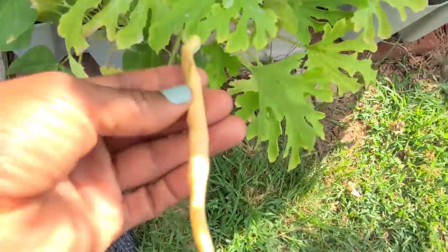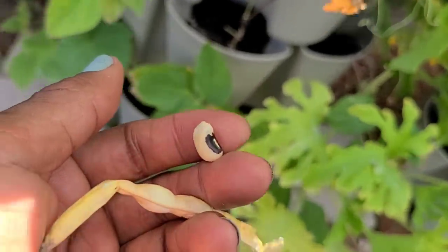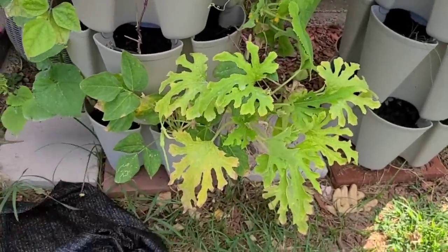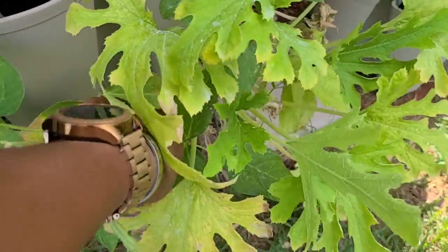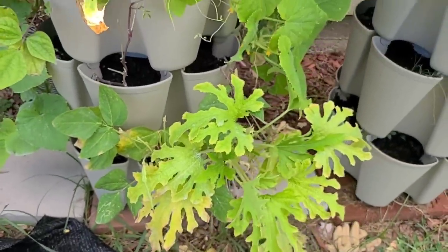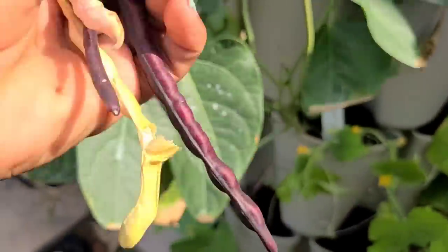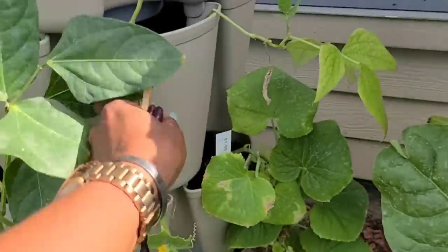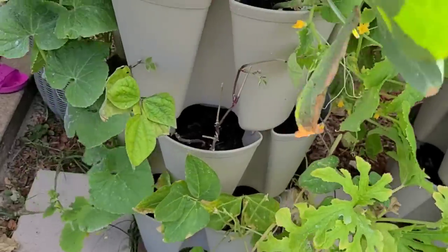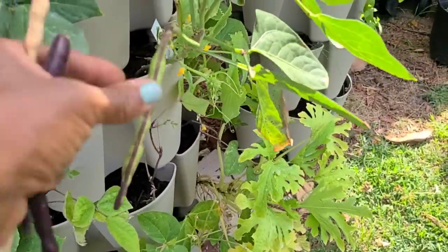These beans are just struggling. I don't even know what kind of bean is in here — is that a black eyed pea? If this was spring I would probably have a huge bunch of black eyed peas. But it's not spring and I left them out here too long. I just haven't been out here in over a week — I kind of wanted to chill last week and just have me time. Now that I got that automatic watering thing, I can use my phone and just turn it on and start watering my garden.